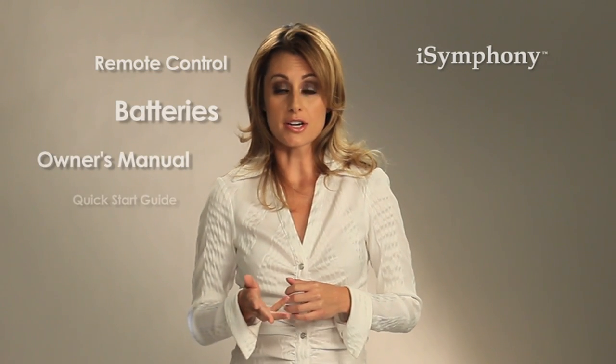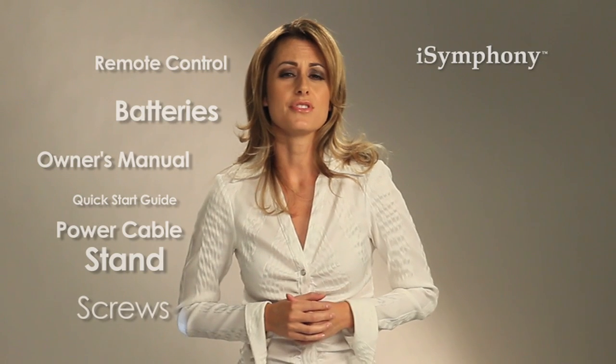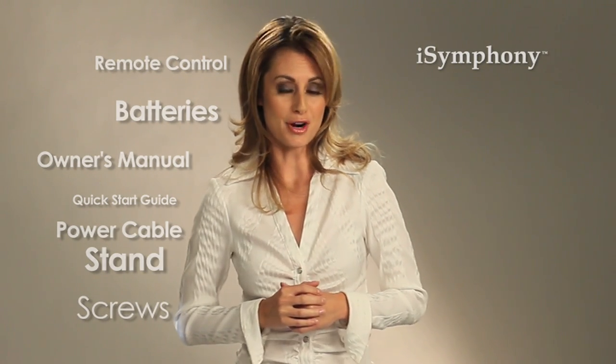You'll notice a few items in the box along with your TV: the remote control, batteries, owner's manual, quick start guide, power cable, and the stand and screws. If you don't see some of these items, don't worry. These accessories may vary depending on which model you purchase.